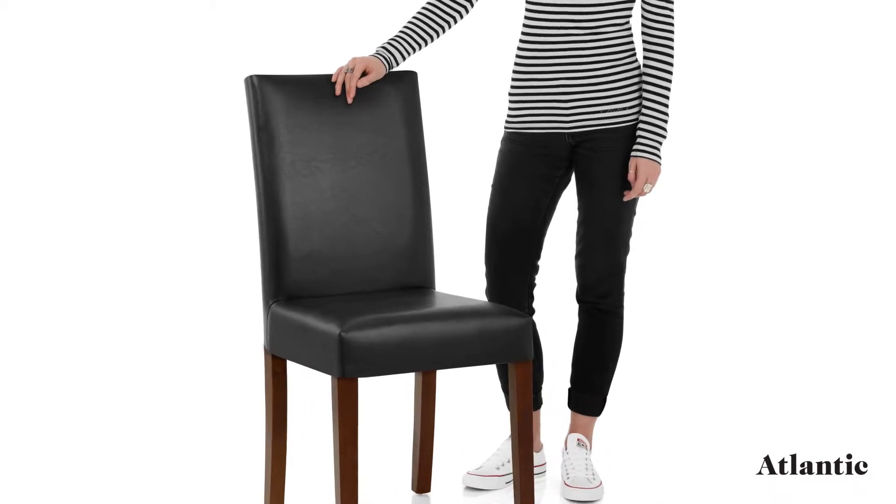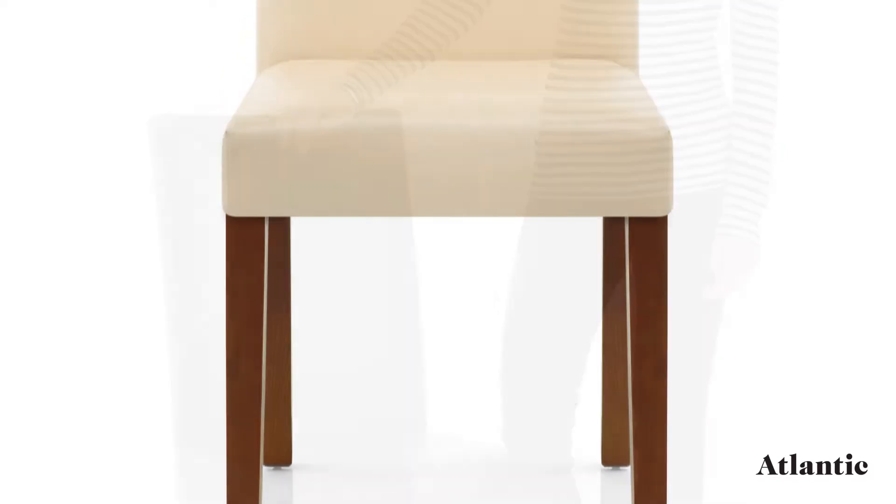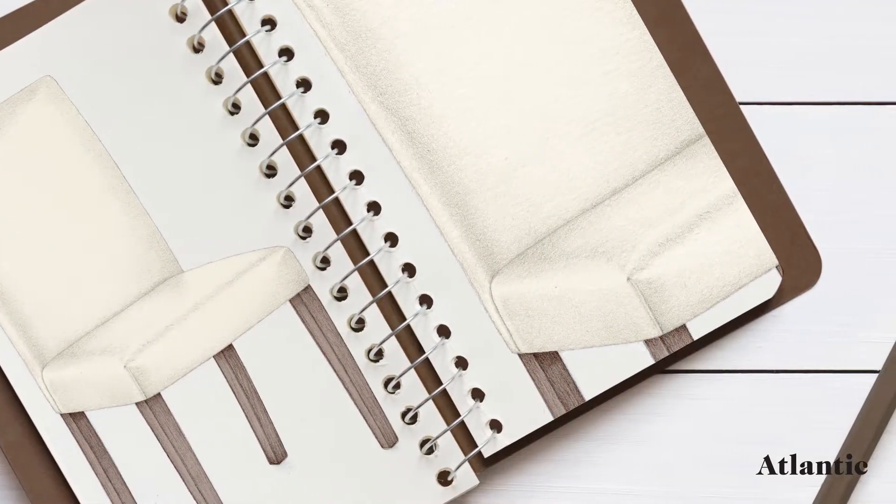Introducing the Chicago Walnut Dining Chair, a simple design that brings quality and class to the dining area. Creating a sturdy frame, the four legs are crafted from solid wood.